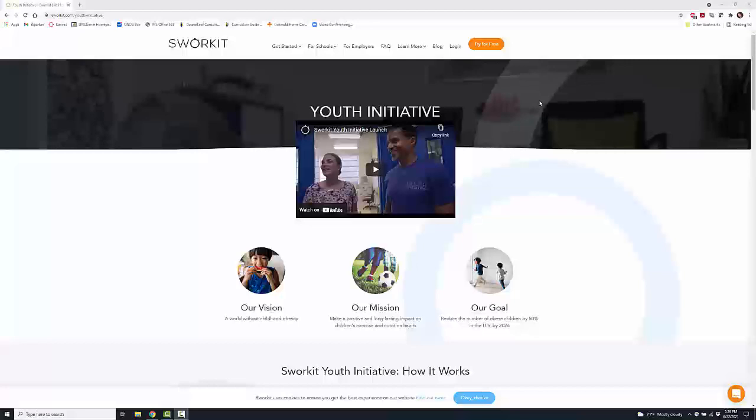The nice thing about this is your students can also access it while at home — during the pandemic, while away from school during the summer, or if it's really hot outside. It's a way to keep being active while indoors, just a way to get folks up on their feet.